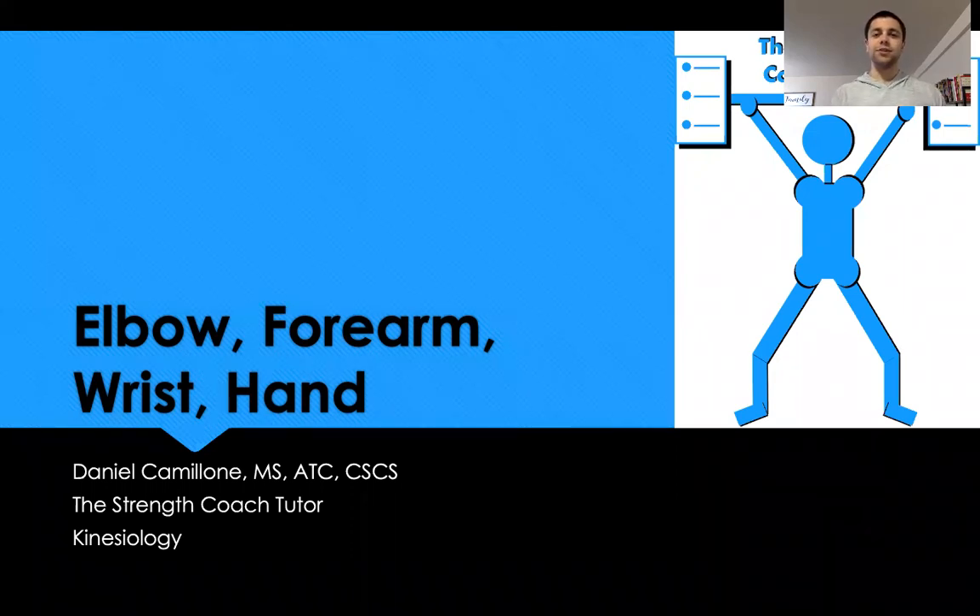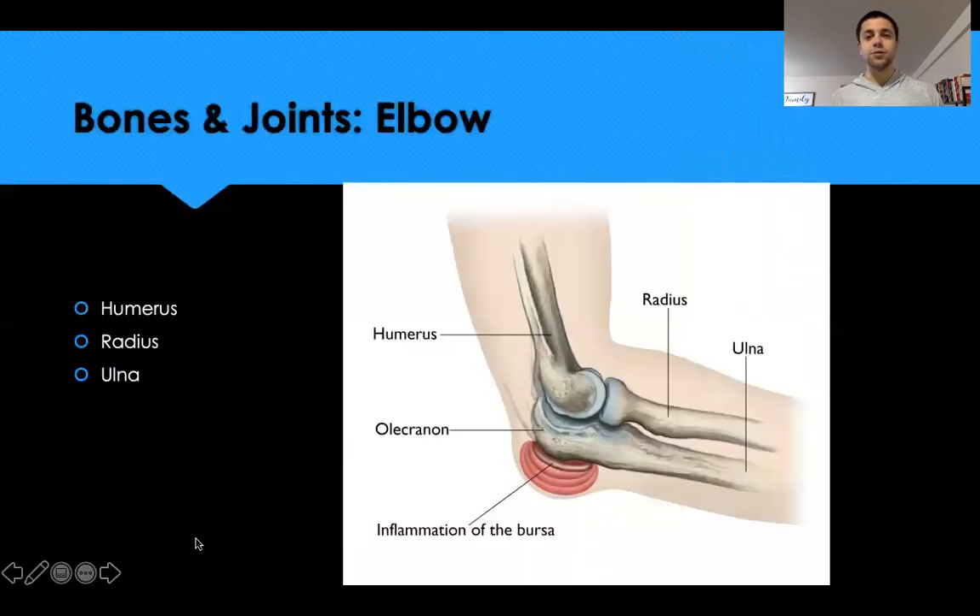Good afternoon everyone, we're going to go ahead and get started. My name is Dan Camelon and I am the founder of the Strength Coach Tutor. Today we're going to do a quick anatomy and kinesiology review for the elbow, forearm, wrist, and hand.